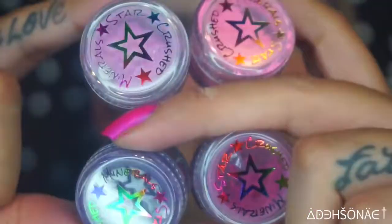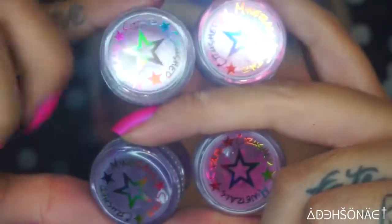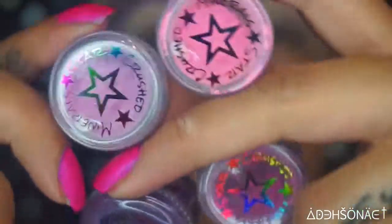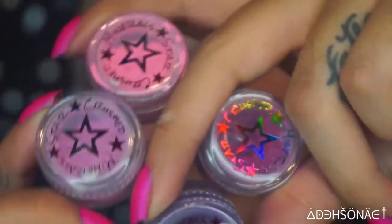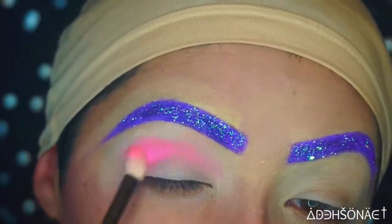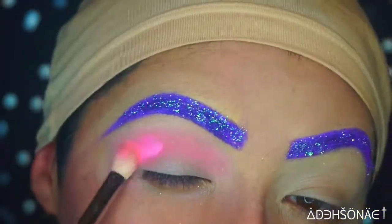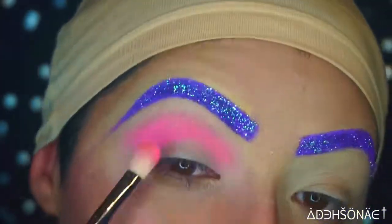For this look, most of the shadows or pigments will be from Star Crush Minerals with an occasional other few random ones. To start off, we're going to take the color Pinkie Pie, which is one of the lighter pinks, and I'm just going to place this on my crease and blend this outward and blend it inward.